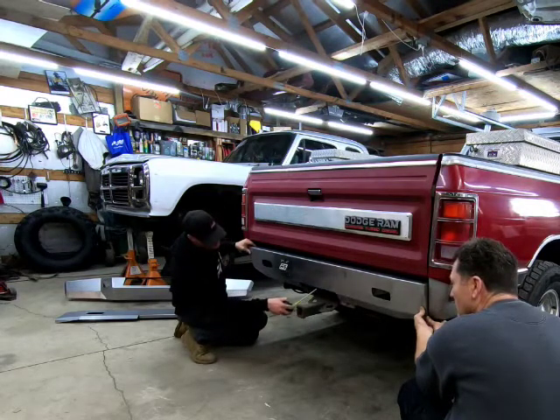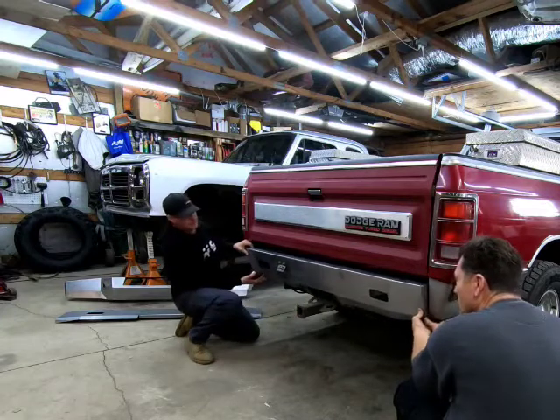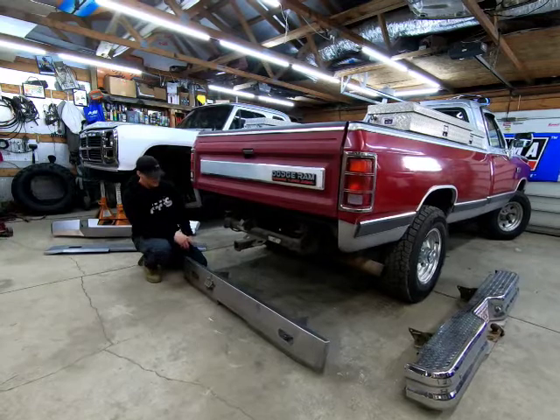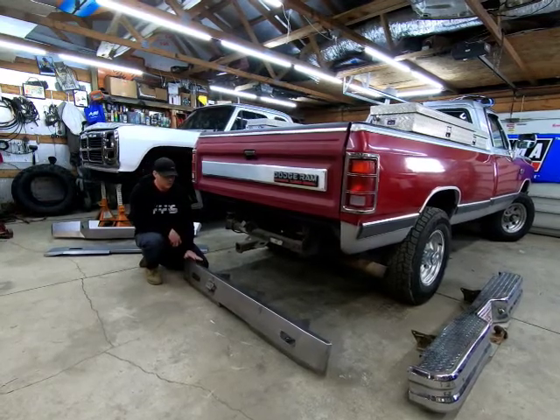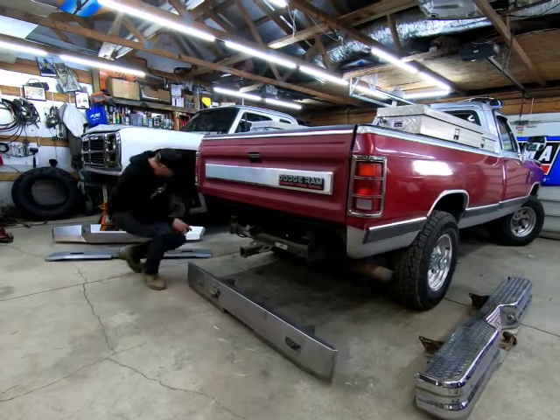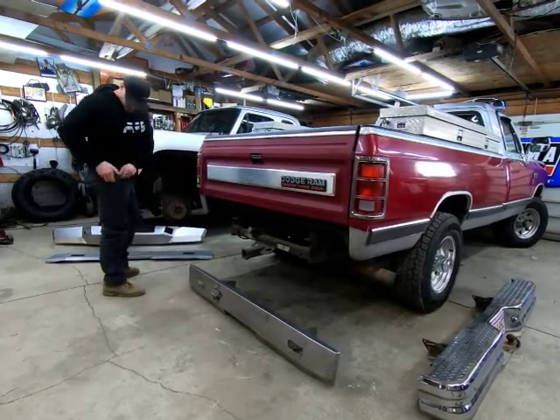If that thing came up four inches it'd be right there — that's actually pretty good. At any rate, this is our first gen rear bumper, bolt-on bumper, roll pan-like feel, and it's fully welded.